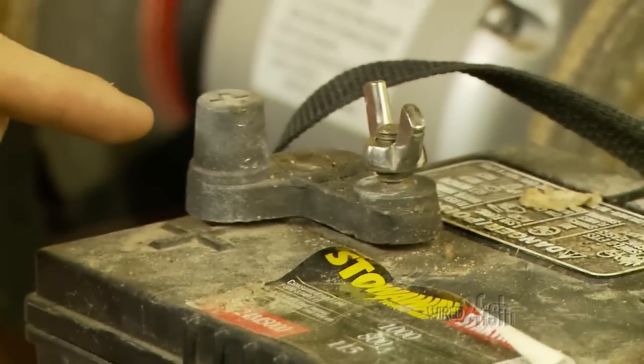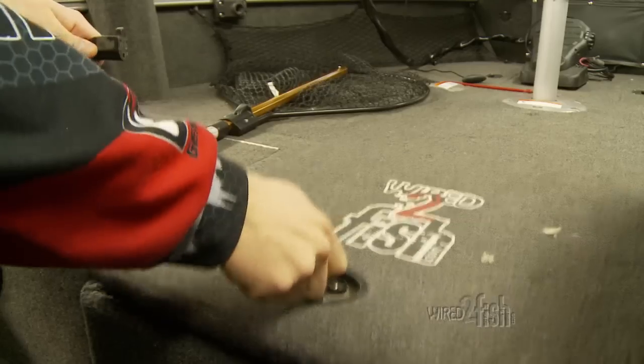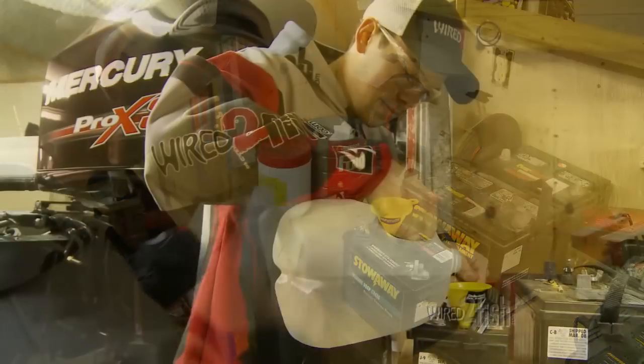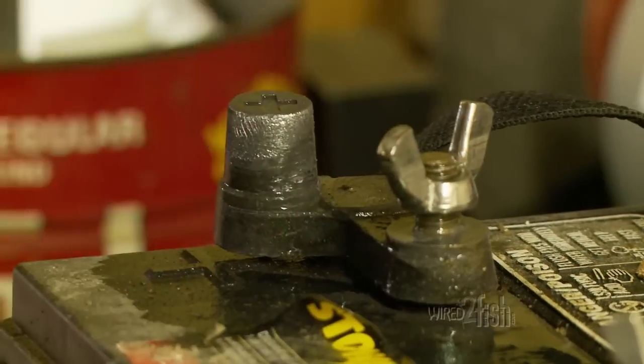Batteries get neglected during storage. Parasite currents like clocks or GPS antennas wear on lead acid batteries — disconnect power drains and keep batteries charged. Top off cells with distilled water and clean terminals and connector wires with contact cleaner and a wire brush.